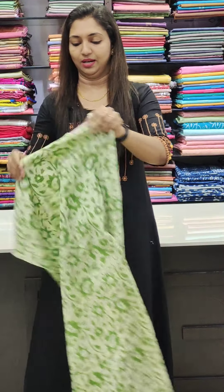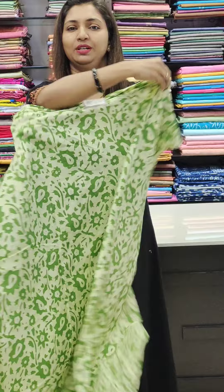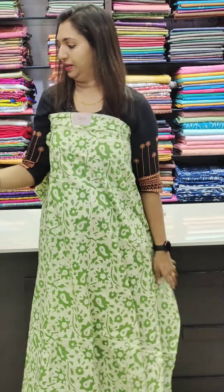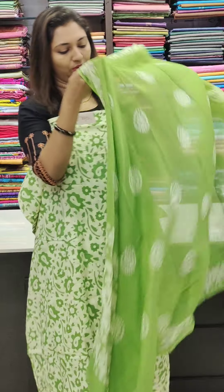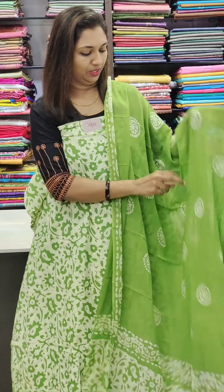Next is the green shade. Back and front, the same design. We have cotton — this is a very good design. All of the cotton in this collection.